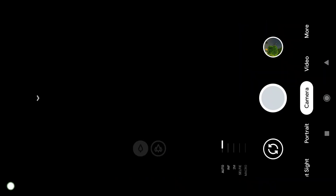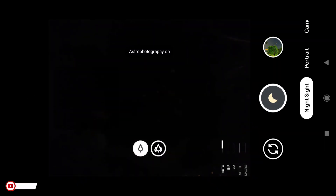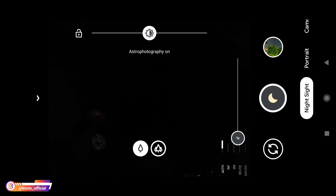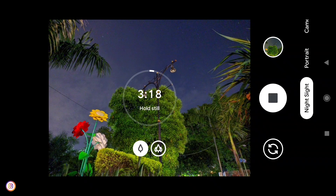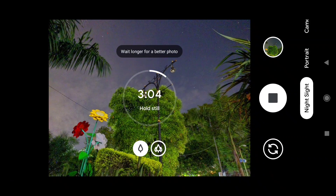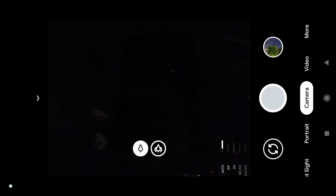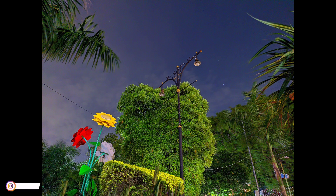Sebagai perbandingan, astrofotografinya tetap on lalu AWB-nya saya on-kan. Astro-nya saya gunakan 8 detik saja biar time-nya tidak terlalu lama. Sudah mulai kelihatan hasilnya. Jadi ketika AWB di on-kan, hasilnya lebih cool, warnanya lebih enak dipandang daripada ketika AWB di off-kan tadi. Seperti ini hasilnya lebih cool bila dibandingkan ketika AWB posisi off.